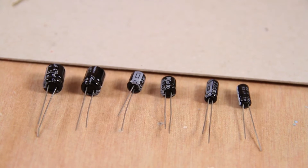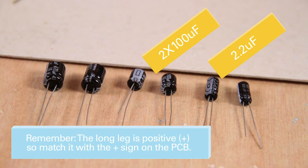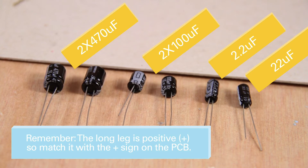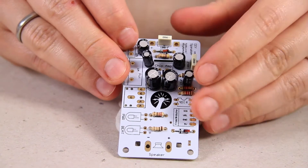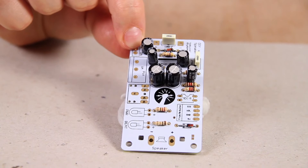We have six capacitors in total: two 100UF, one 2.2UF, one 22UF, and two 470UF. They have their values written on the black side of the capacitors, and you have to make sure these align with the same values on the PCB. Make sure you keep neatening up your board throughout. All your capacitors are now soldered in.